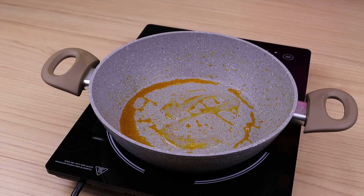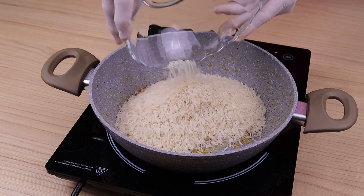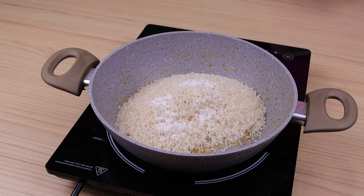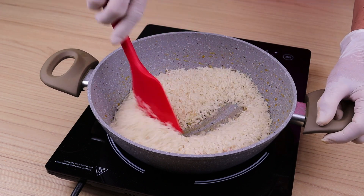In the same pan, add a little more oil. Immediately add in 400 grams of rice, previously washed. Season it with a teaspoon of salt, 1 teaspoon of paprika, and fry the rice well.